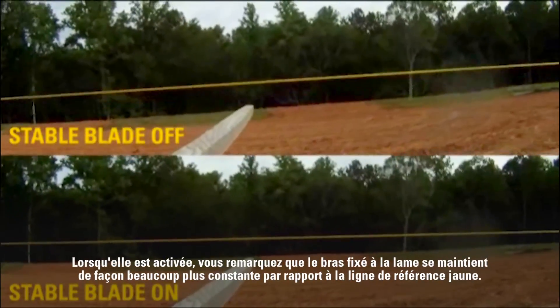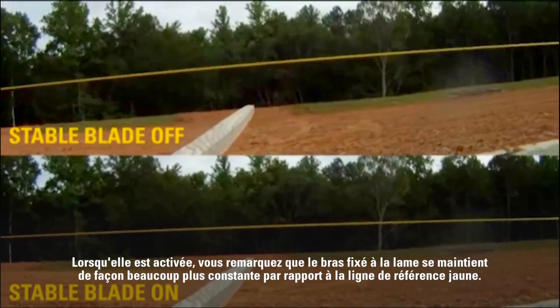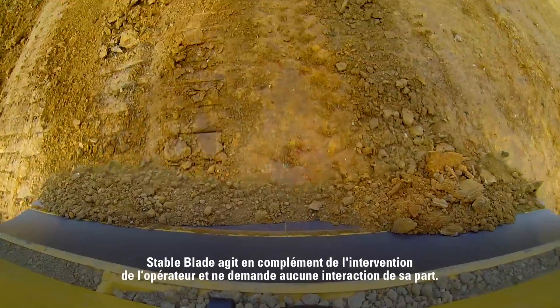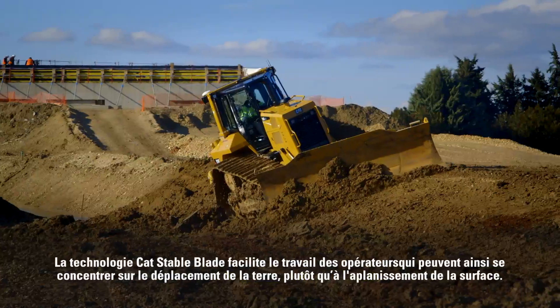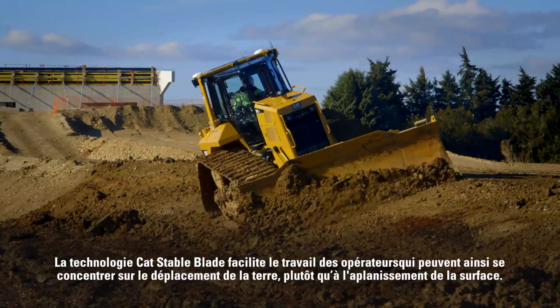When Stable Blade is on, note how the stick attached to the blade remains much more consistent against the yellow reference line. Stable Blade is always actively complementing the operator input and does not require any operator interaction. Cat Stable Blade just takes the edge off for the operator.